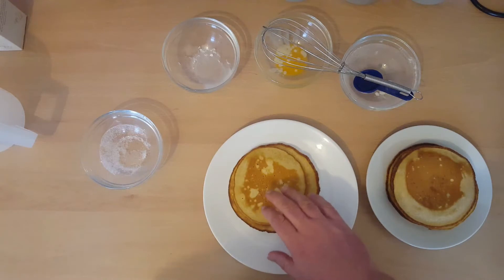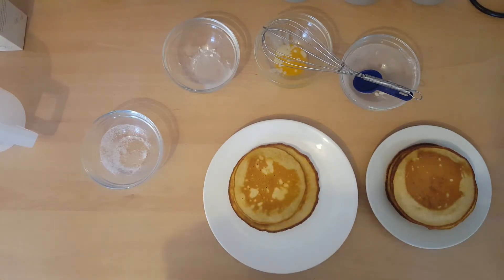And then you can have these with something like maple syrup or treacle or whatever you fancy. Stick it on top and enjoy your breakfast.